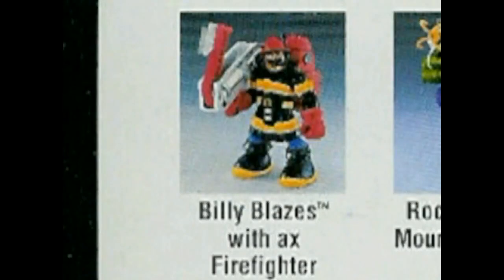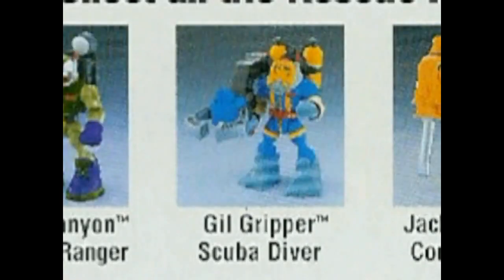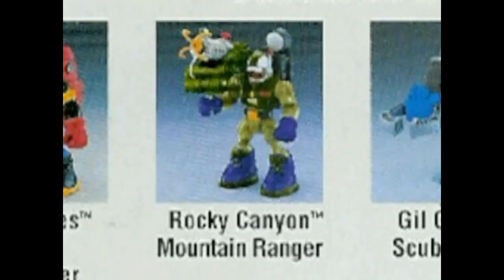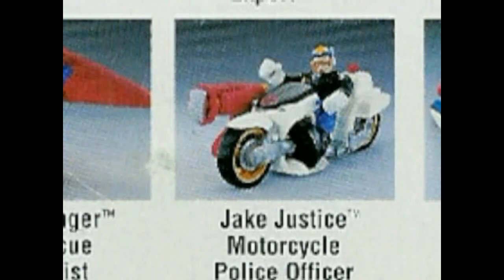But soon, these fell away while the Rescue Heroes stood on their own two feet — two big feet, that is. The six figures in the first series were Billy Blazes, Jack Hammer, Gil Gripper, Rocky Canyon, Cliff Hanger, and Jake Justice.